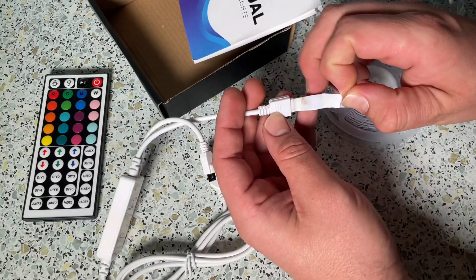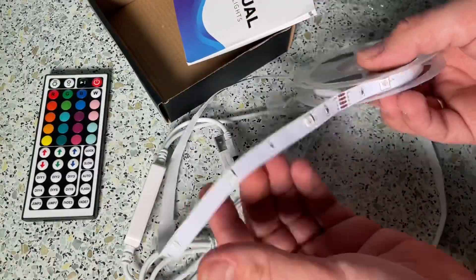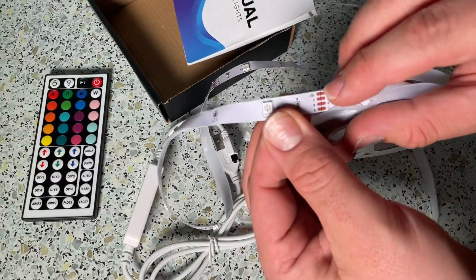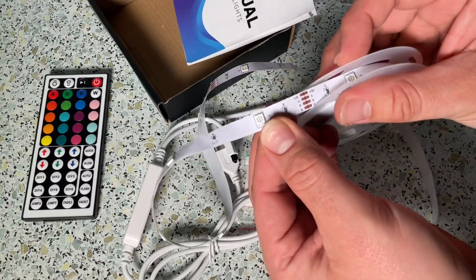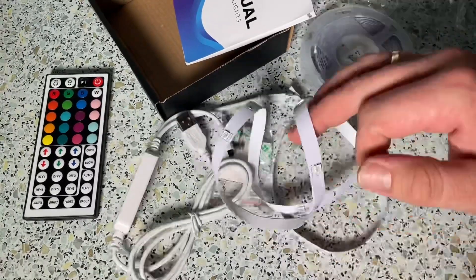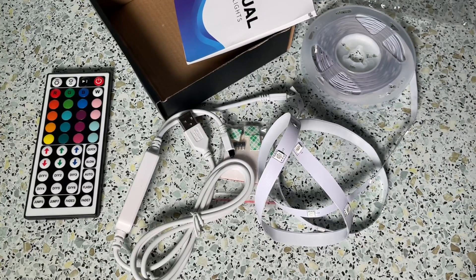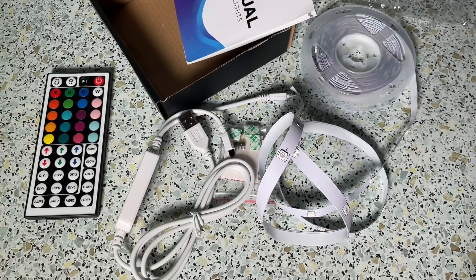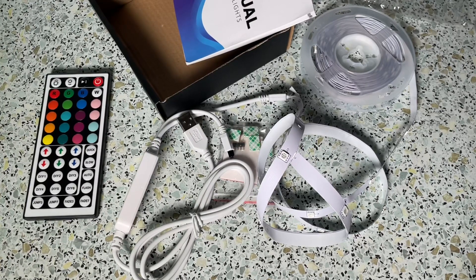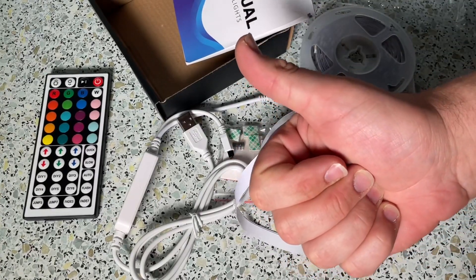These are the Aoguerbe LED strips — awesome lights that are easy to attach and easy to use. Thanks for watching! Please subscribe and give me positive feedback — I hope to see you again on my channel soon.